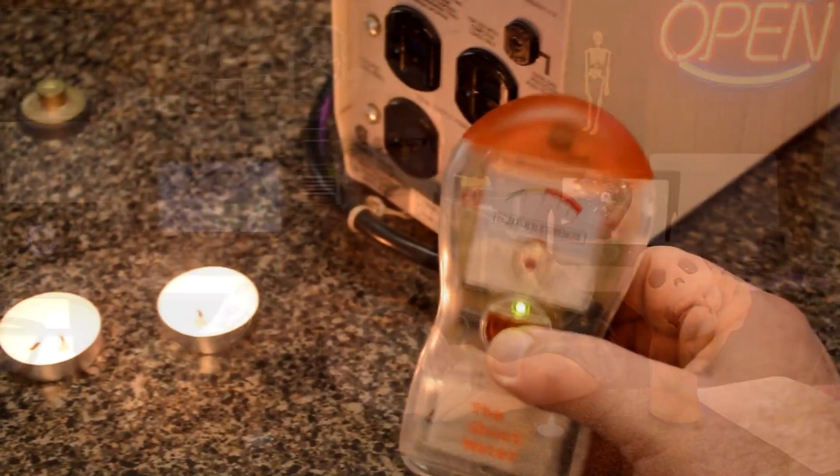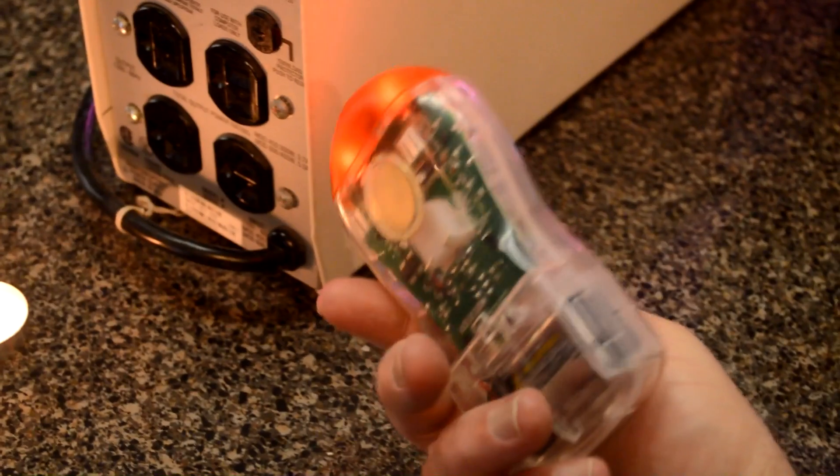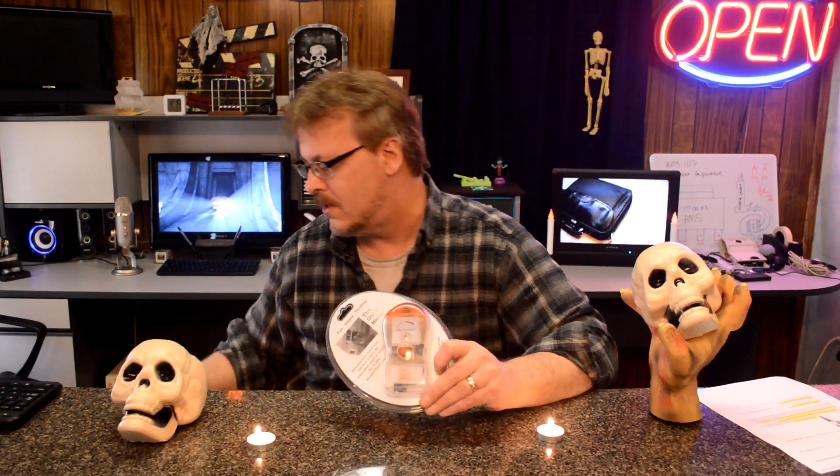Actually, EMF meters measure electromagnetic fields. And we'll get into that stuff in just a minute. But exciting — let's check this out and see what affects it. Let's just play with it. Let's get it open.